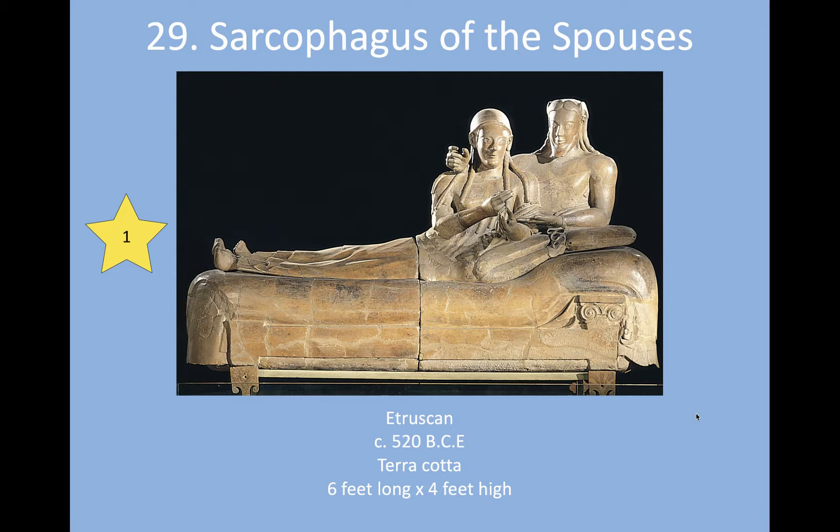This sarcophagus holds the ashes of a set of spouses — a husband and a wife. You can see that it's six feet long and four feet high — it's huge. You can also see evidence that it was broken and put back together, which is not unusual when dealing with ancient relics, especially things as fragile as terracotta.